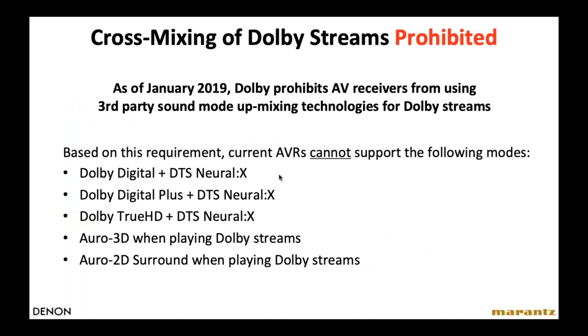Dolby and DTS are lifelong competitors. Early last year, Dolby decided they were no longer going to let anyone combine their format with other formats. So you can no longer listen to a Dolby Digital soundtrack in DTS mode. If the movie comes with a Dolby soundtrack, you'll only have Dolby modes, and the same applies to DTS. It's no big deal — it doesn't really affect anything. If you ask which sounds better, they're both extremely similar and sound great.